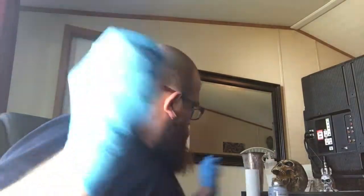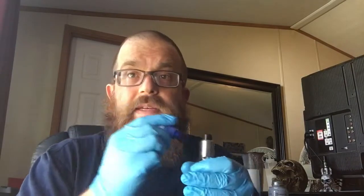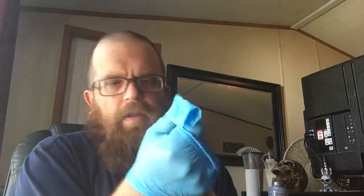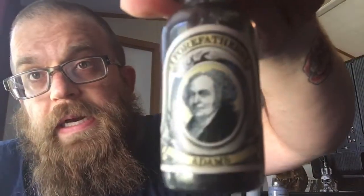I hope that on the table was okay for everybody, I hope my audio was good, I hope everything was good as far as that goes. Now I'm going to take a vape of not this. If y'all didn't see my review on Forefathers — this one right here — it's a nice, nice, sweet, sweet vape.